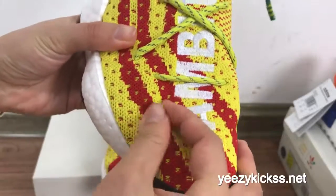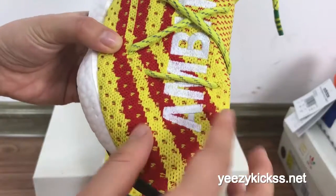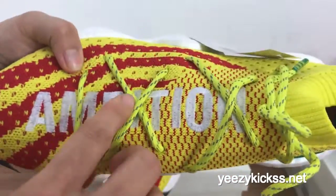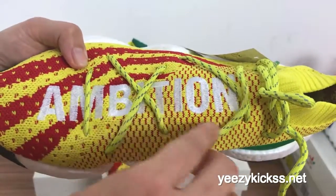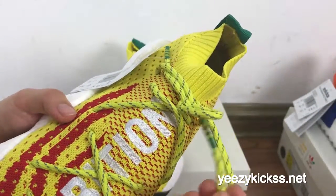As you can see the materials on the front part here, you got this special material — the premium materials — and it touches very really soft. And you got the Ambition logo in here.